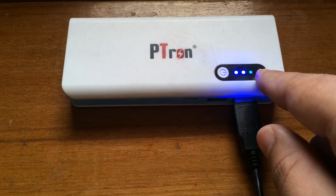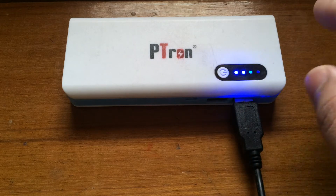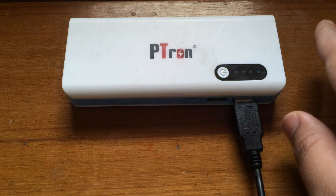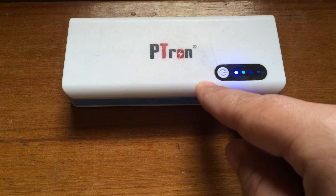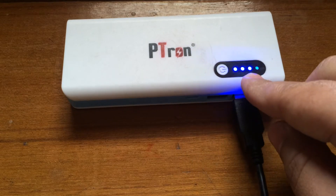As the power bank is charging the device, the indicator will get lower — going down to one and then the power bank will shut down completely. You'll need to recharge the power bank if you want to use it again. Right now it's on the third indicator.